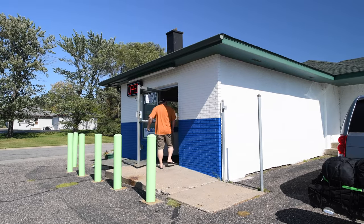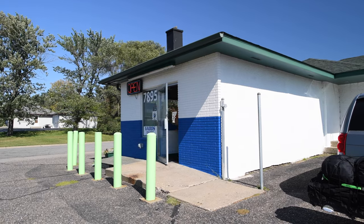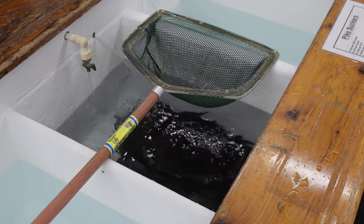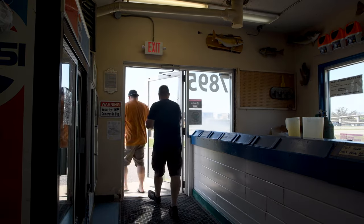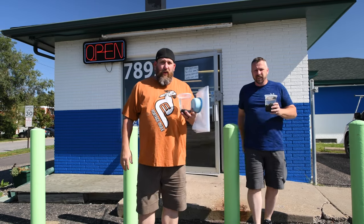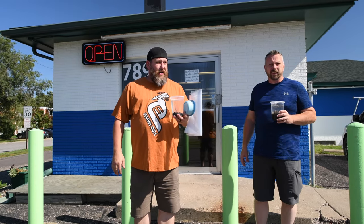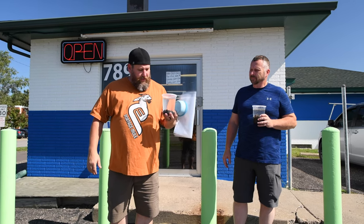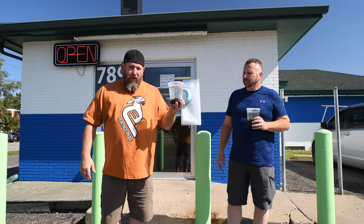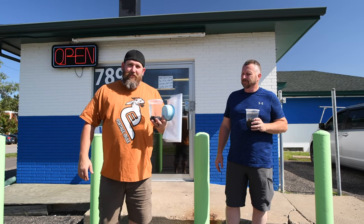We hit the road and made one important stop along the way. We just got done getting the leeches over at Beto's on the north side of Minneapolis. Temperatures up north aren't ideal for producing leeches, so we're taking these up with us. They're small, but fish will still eat them.